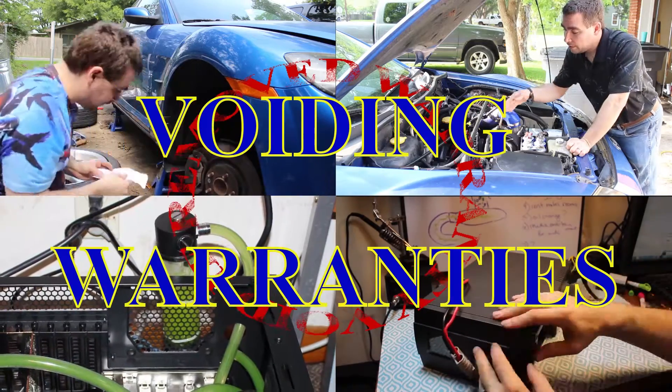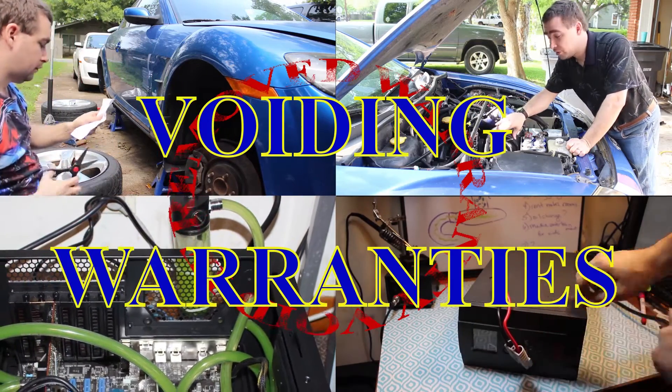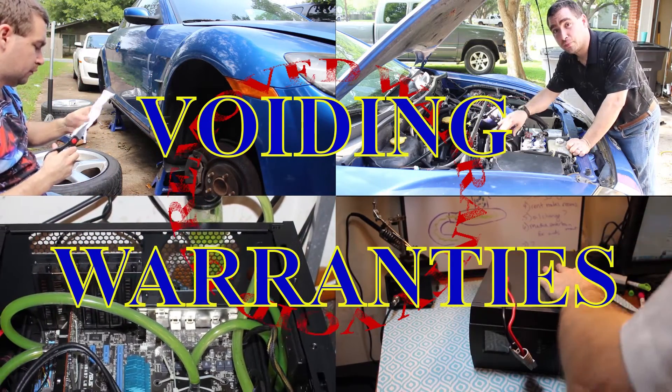Boiding Warranties, where we are bringing you yesterday's absolute state-of-the-art technology...tomorrow.